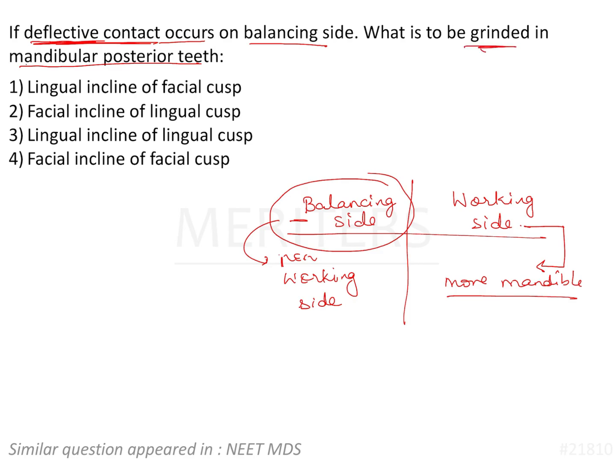What should you grind in the mandibular posterior teeth? Also remember the BULL's rule — buccal of upper and lingual of lower. These are the non-functional cusps, the ones that are not going to intercuspate in the fossa and are preferred to be reduced in the first place.